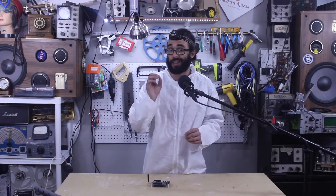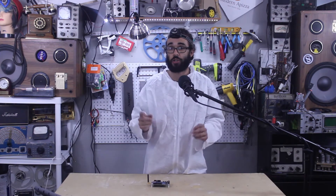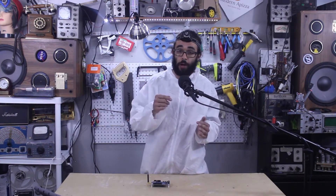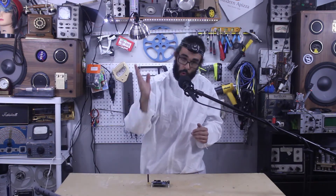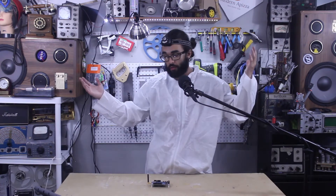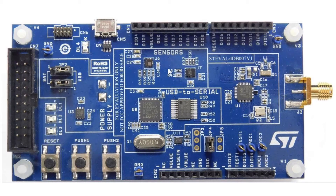RF communication utilizes electromagnetic radiation to transfer information wirelessly. Time-varying electrical signals generate electromagnetic energy which propagates in the form of waves. It's how radios, walkie-talkies, Wi-Fi, Bluetooth, cell phones all communicate and do stuff wirelessly. Today we'll be using ST Microelectronics EVAL IDB1007V1 development board and we'll test out its BLE, or Bluetooth Low Energy, which is of course a form of RF communication.